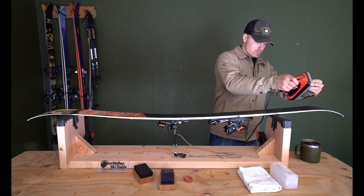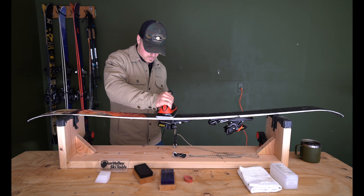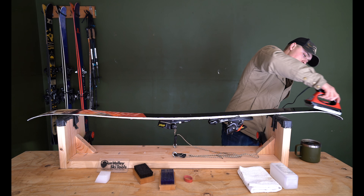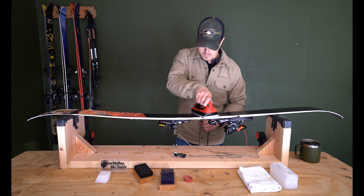Then fill in the middle where you need to — you don't have to cover it completely with drops, because the next step is to take the iron and run it from the tip to the tail, using the iron to warm up the base and spread the wax out as you go. As mentioned earlier, the base material is kind of like a skin, so when you warm it up the membrane opens up and is more receptive to the wax. You need to warm it up adequately, but don't stay in one spot too long or you can burn the base material — just keep moving around.